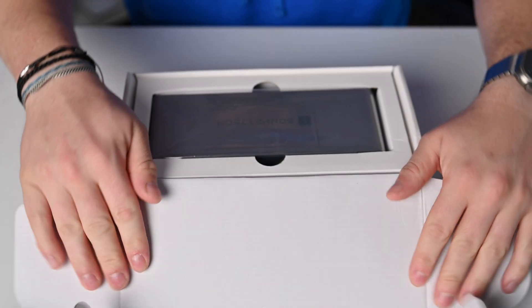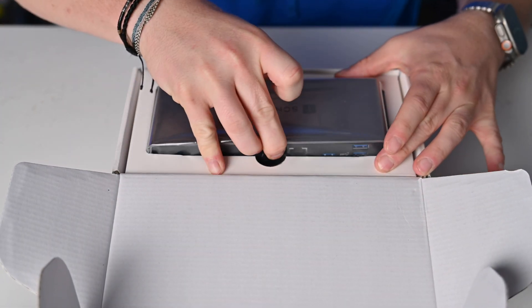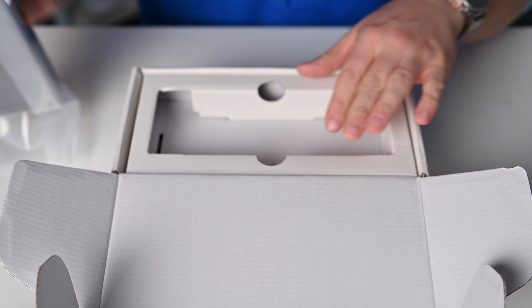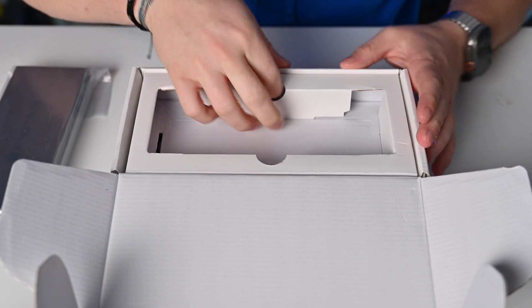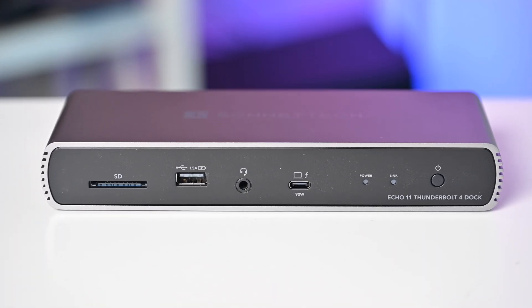Opening the box, you can see we have a pretty standard design for Thunderbolt 4 docks. It's got an extruded, anodized aluminum finish that pretty much matches Apple's design. It has the same colors and the same kind of fit and finish on the outside. There's black plastic on the front and back, and tons of ports both front and rear facing.